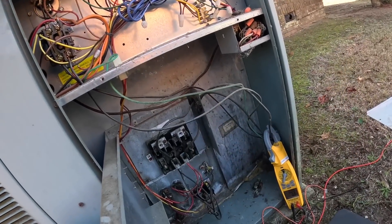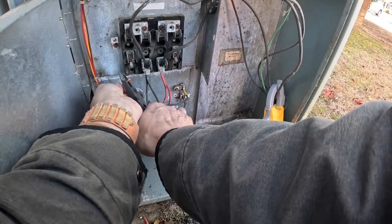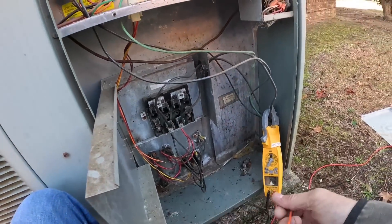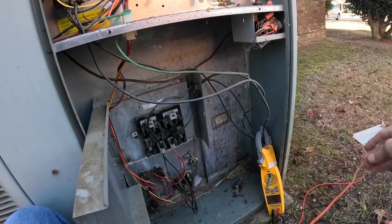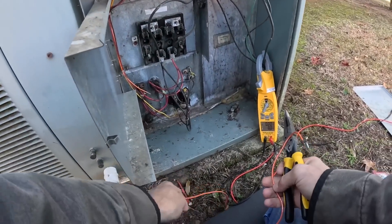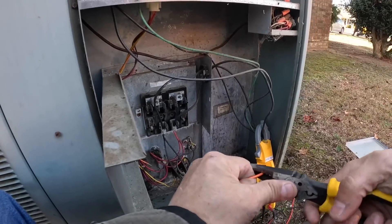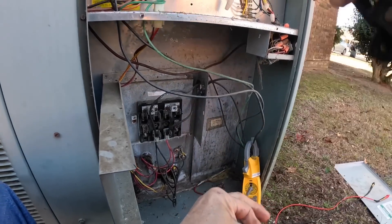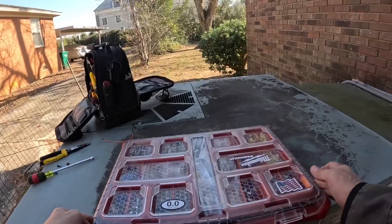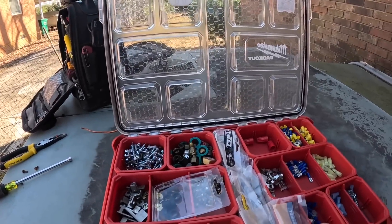That burned into it pretty good. I hope that didn't fry the control board. I don't have any little wire nuts.